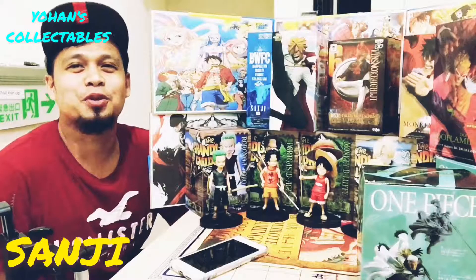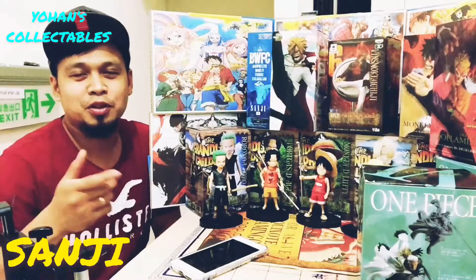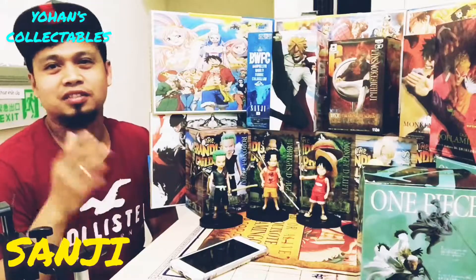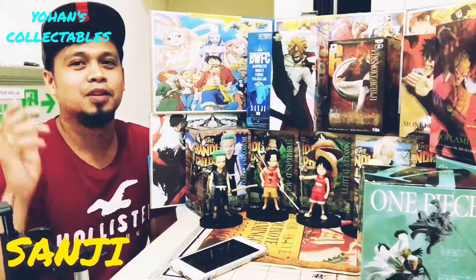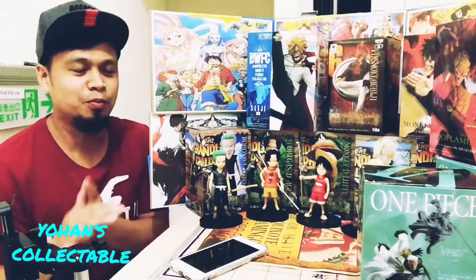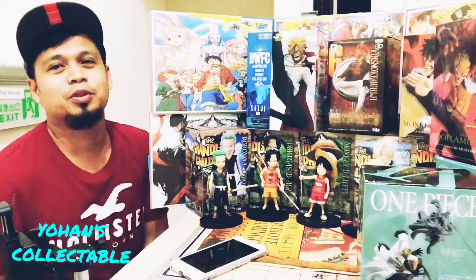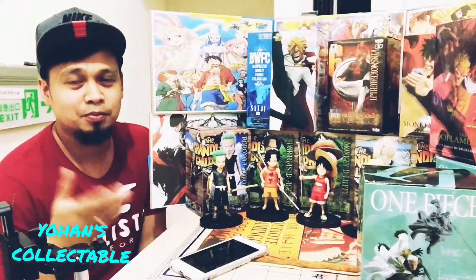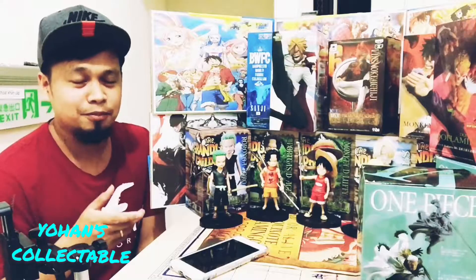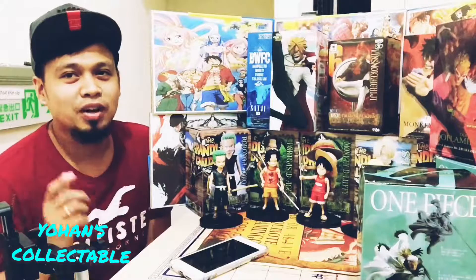What's up guys, welcome to U-Hand Collectables. This is the collectables with One Piece. If you want these collectables, just fill in Johan Collectables or message me. My Facebook is open every day and the page is open for everybody. So if you want to order, just fill in my Facebook and my page, Johan Collectables.